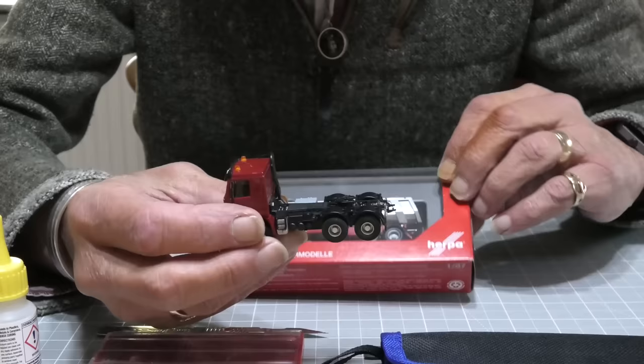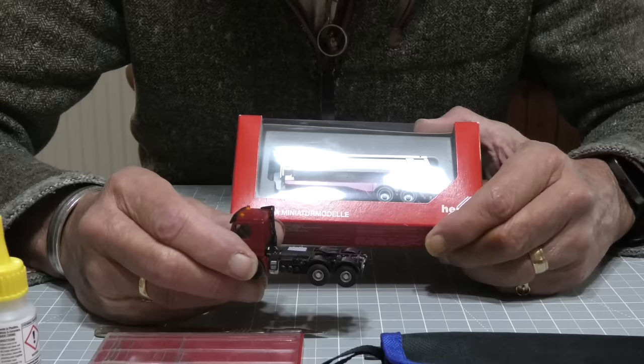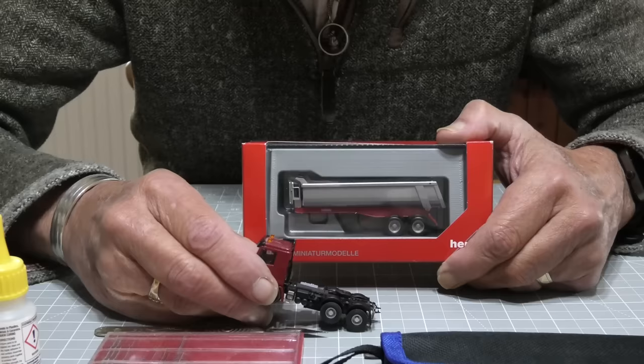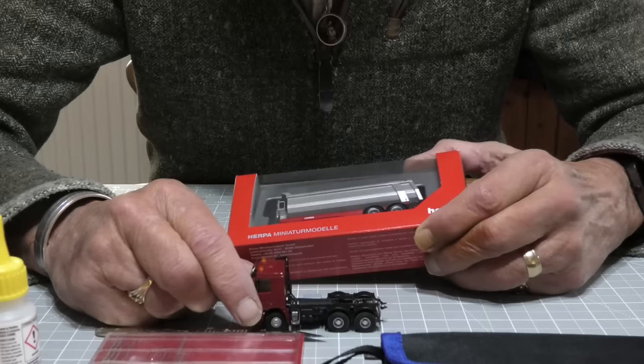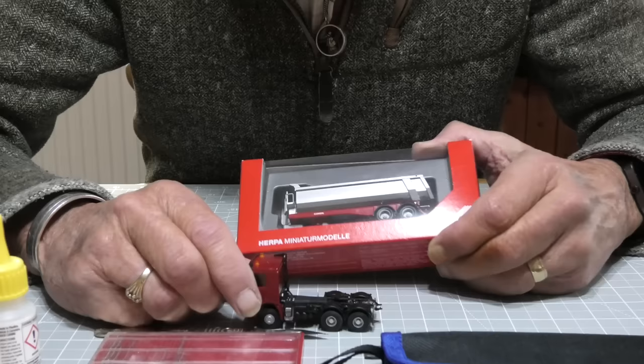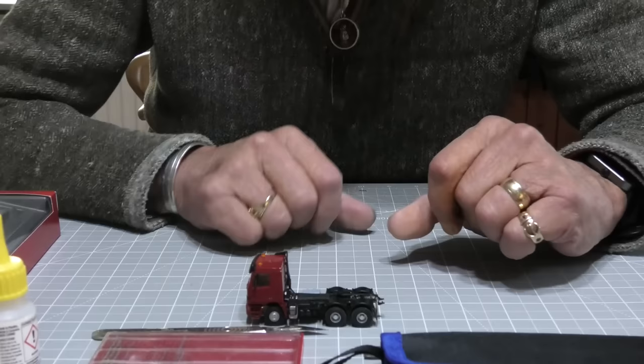I also have to consider the height. The station entrance on the high street has a quite low canopy — the tractor unit and buses just about go underneath it. So there are really three things to consider: the two ends — will it go round — and the canopy. But the first thing obviously is to see if I can get the trailer to hook up to the tractor unit.